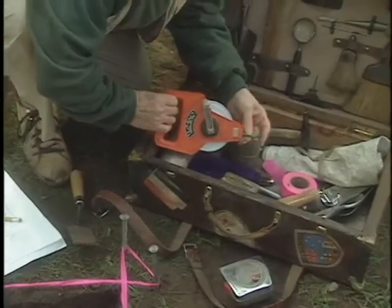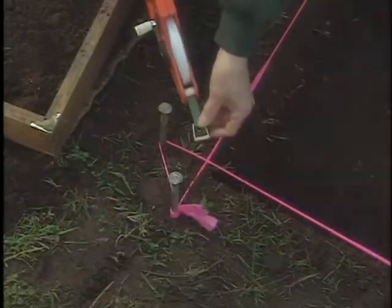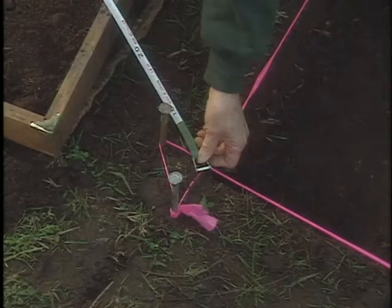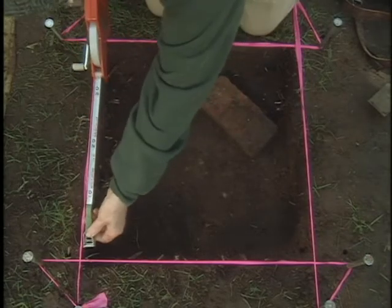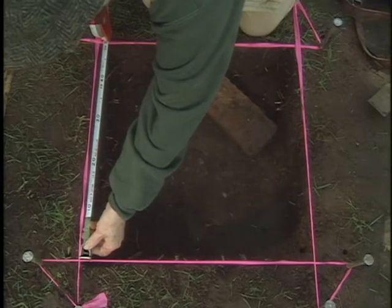A good tape measure is an important tool for an archaeologist. We use it to measure exactly where we are digging so we can mark the map accurately. The tape measure is also used to determine the size of a square.